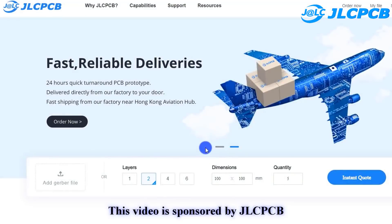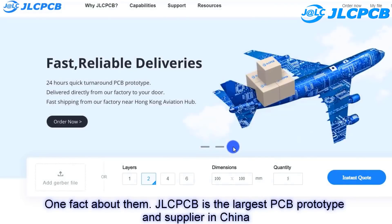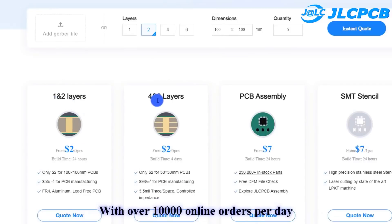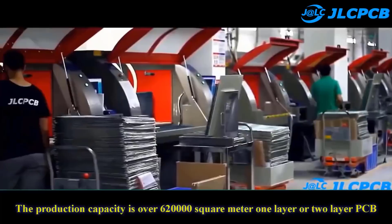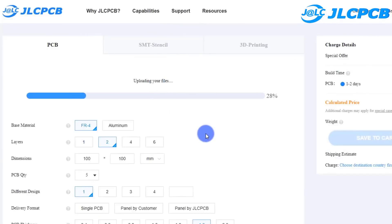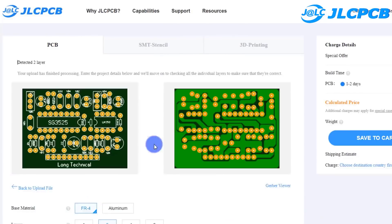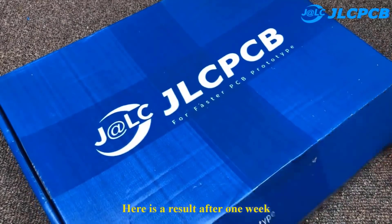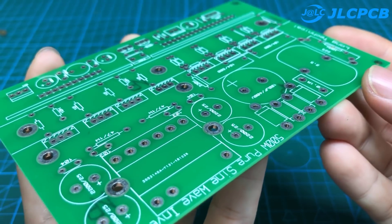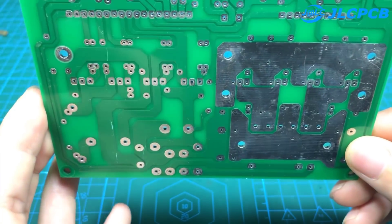This video is sponsored by JLCPCB. JLCPCB is the largest PCB prototype and supplier in China, with over 20,000 online orders per day. Production capacity is over 620,000 square meters for one or two layer PCBs. Upload your Gerber file to get high quality PCB at a low price. I have shared the Gerber files and PDF files — you can download all of them in the description of this video.